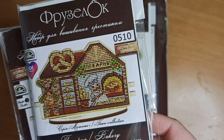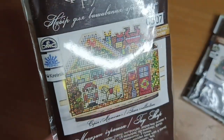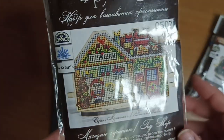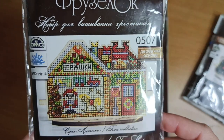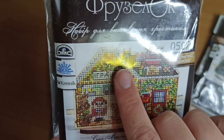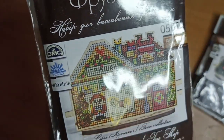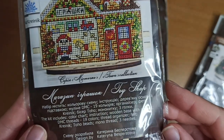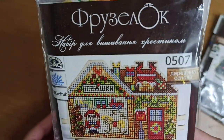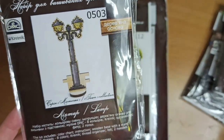Next one in the collection — this one has Kreinik and Toho beads. The Kreinik comes in the tree and the beads are all over in the decorations. This is the toy shop. It also has 19 colors, the same thing — Kreinik, Toho beads, monothread and three needles, just like the rest of them. Next one: the houses are done, now we have this lamp.